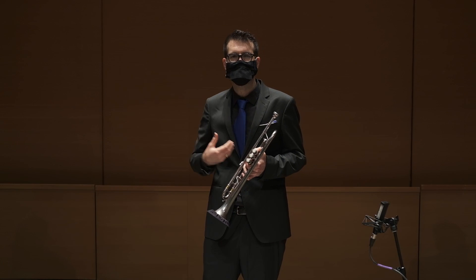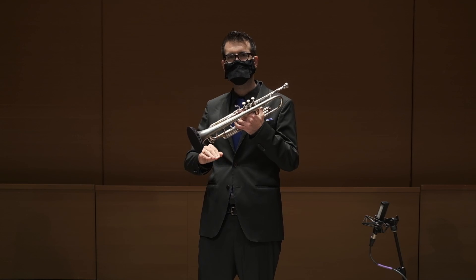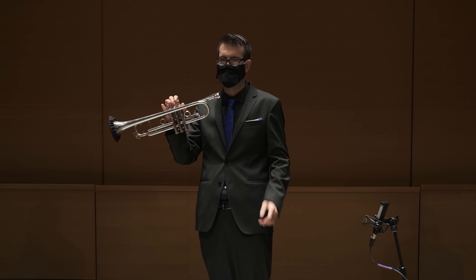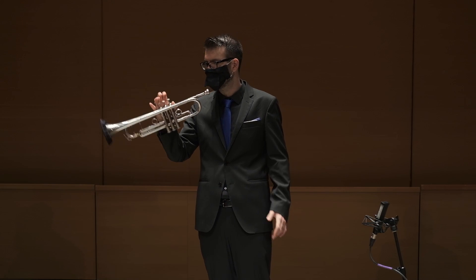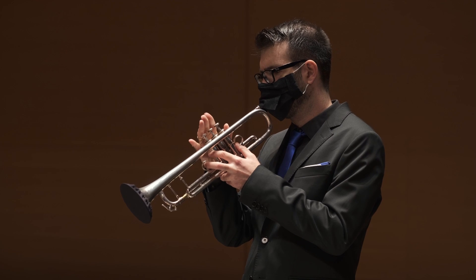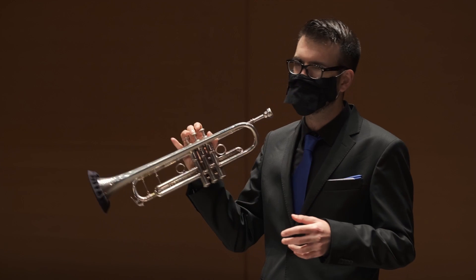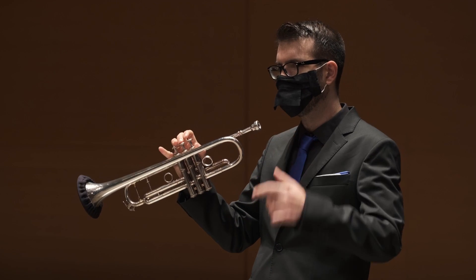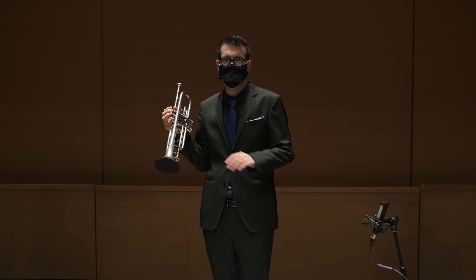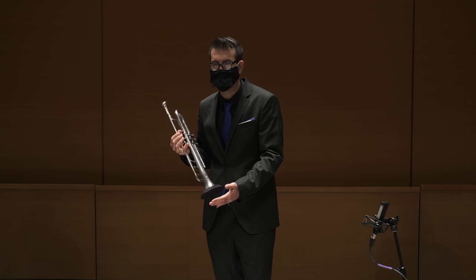An exercise that I myself developed to keep the intervals close and to think horizontal and not vertical: I play one C and, using the valves, I try to make the valve notes as similar to the open notes as I can. So there is this sense of horizontality.